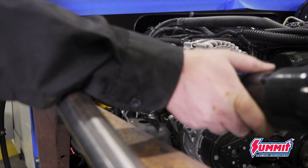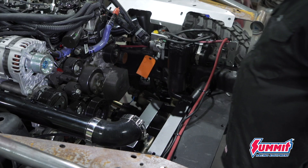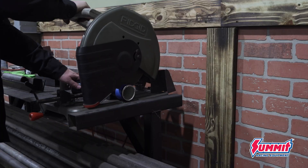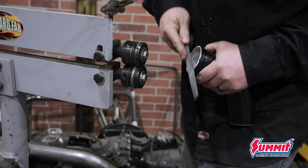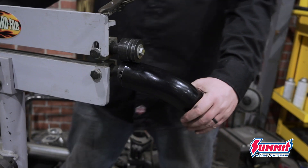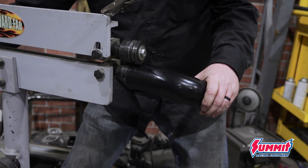I'm using a universal two-and-a-half inch pipe kit that I got online. It comes with a bunch of different two-and-a-half inch aluminum pipes and some silicone couplers. Once I get them cut and cleaned, I will then roll a lip into each tube to ensure a good strong seal when it's locked into the coupler with the clamp.